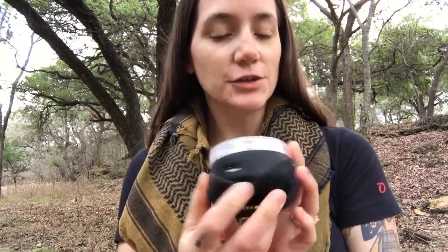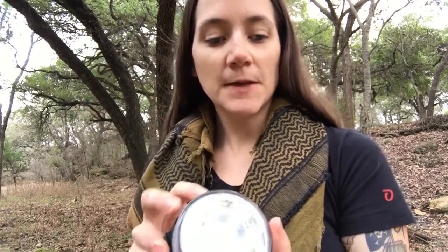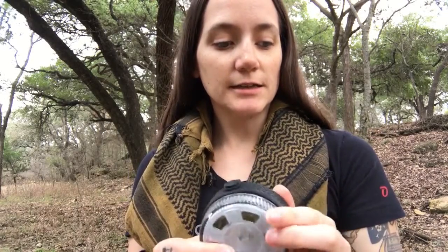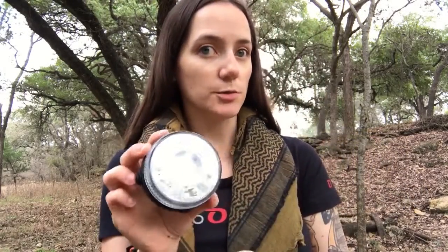A really nice thing about this is that it is rechargeable and it can charge your phones or your electronics or whatever you want. It has a USB and a mini port so you can plug this in to charge it, or to charge other things. It's really nice that it's able to do those things — it's rechargeable and you can charge other devices.